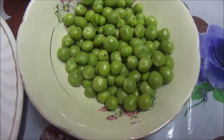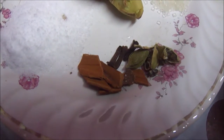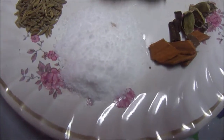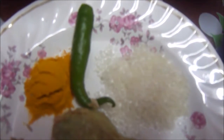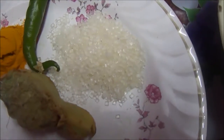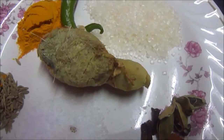Here I have half a cup of green peas. For whole garam masala, I have 5 to 6 small pieces of cinnamon or dal chini, then 3 to 4 cloves or long, and 3 green cardamom or choti elaichi. I also have salt as per taste, half a teaspoon of jeera or cumin seeds, 1 teaspoon of turmeric powder, and 1 green chili.